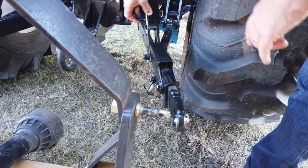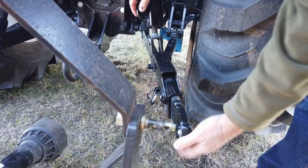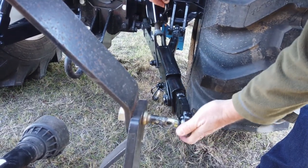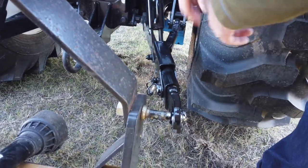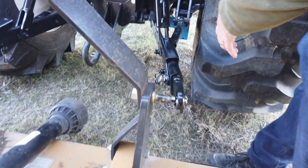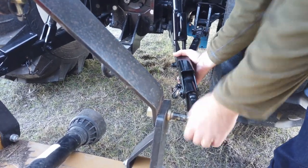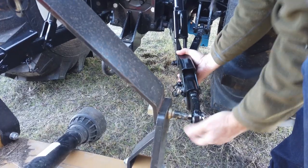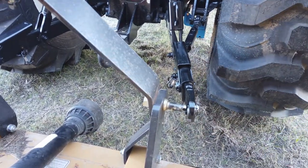Your tractor may have a different setup than this, but you're gonna have some sort of adjustable side link, typically on the right-hand side. If you want to get really fancy, you can replace this with a hydraulic cylinder, plug it into rear remotes — which this tractor comes standard with — and then you can do all this fiddling with hydraulics rather than having to do it manually. Let's see if we can give it a boot.